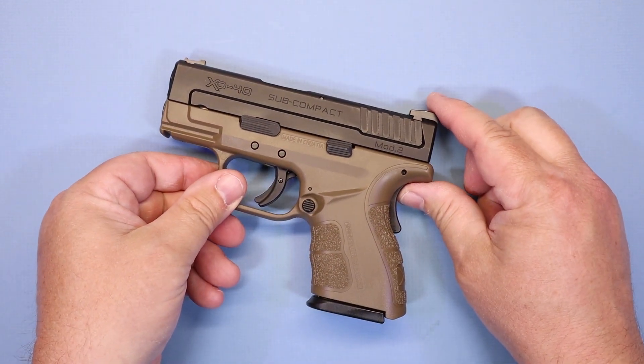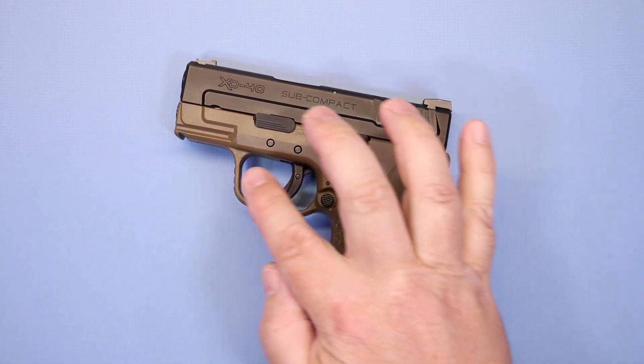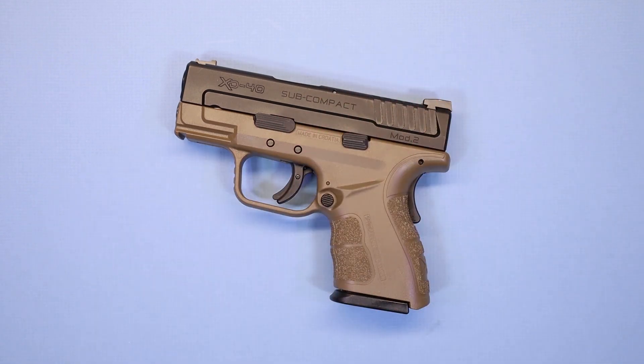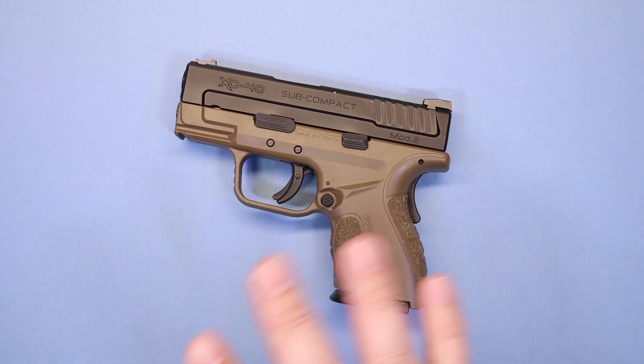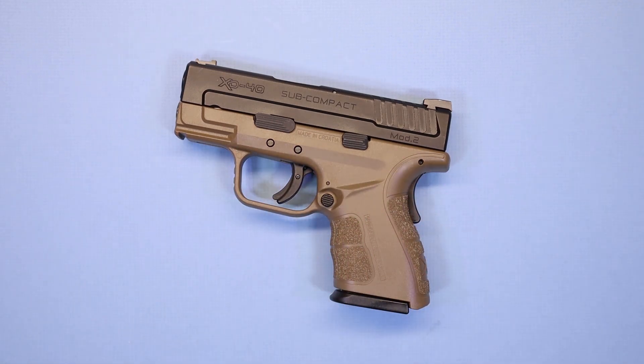This one has a flat dark earth frame with a black slide — a pretty nice looking setup. If you know anything about the XD series, they offer a lot of variety as far as barrel lengths and other features, and most of them are in black with a few like this. That's your basic overview of the feature set on the XD40.